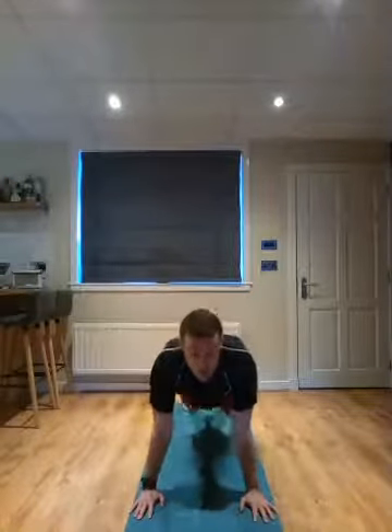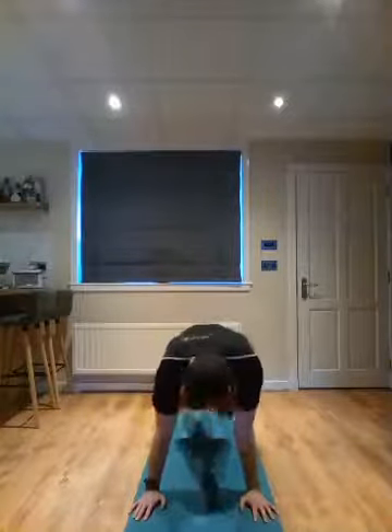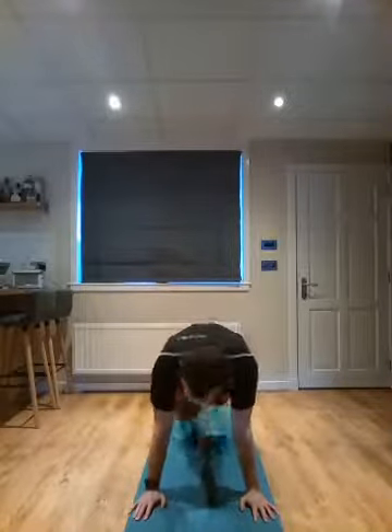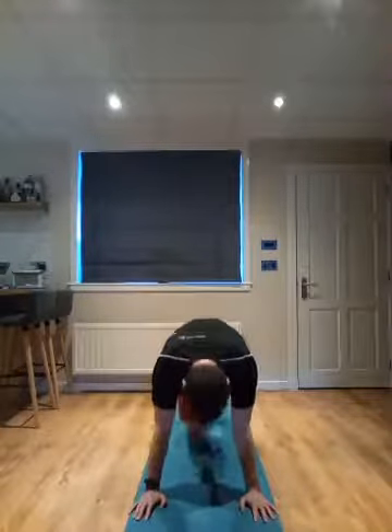Stay here. We've got some mountain climbers. On your toes. One knee in at a time. The quicker you move, the quicker it's over. Eight, nine, ten, eleven, and twelve. Nice work team. Come on up. We've got two moves to finish — two good ones to get the heart and lungs cooking. We've got some burpees.